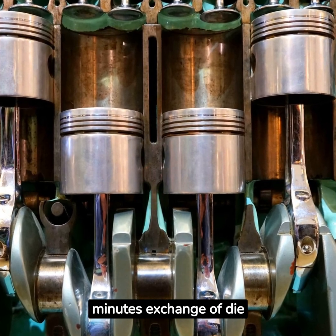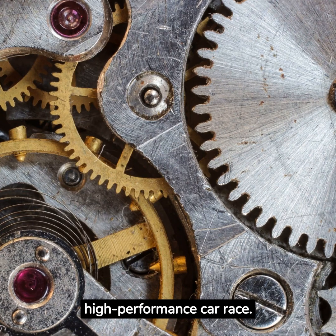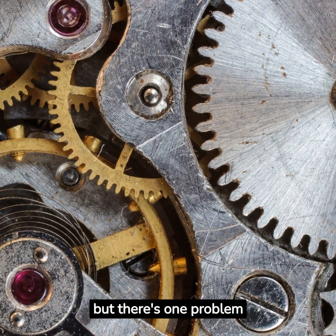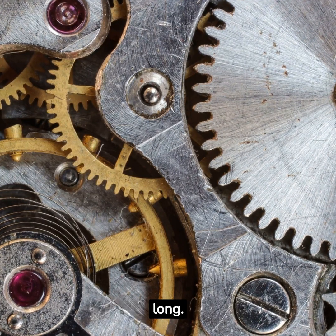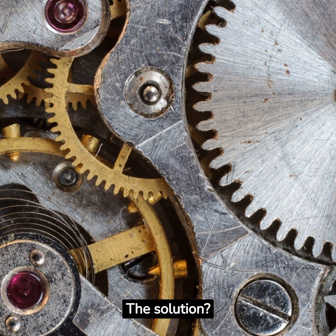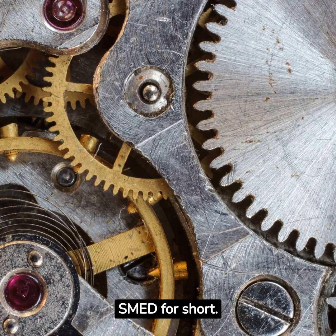8 Steps of Single Minute Exchange of Die. Imagine you're in a high-performance car race. You've got the fastest car, the best driver, but there's one problem — your pit stops take too long. That's the problem many manufacturers face. The solution? Single Minute Exchange of Die, or SMED for short.